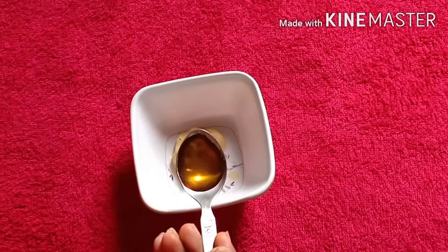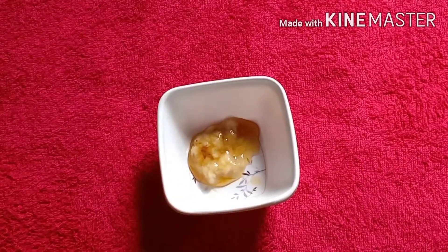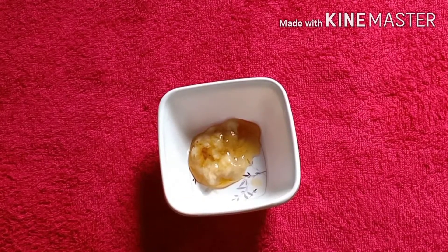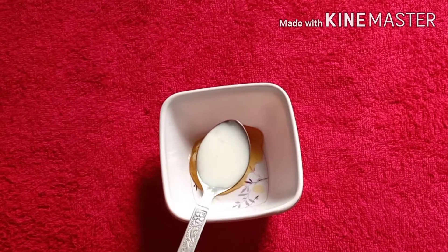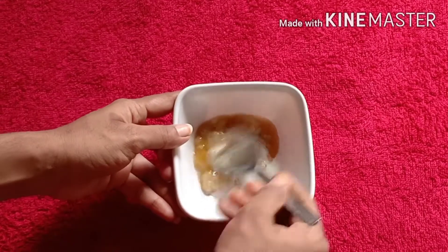We are going to use 1 tablespoon of honey. Now, I am going to mix this together.